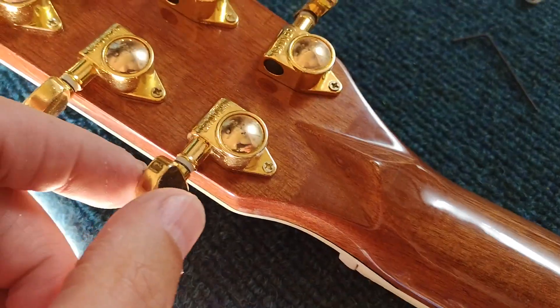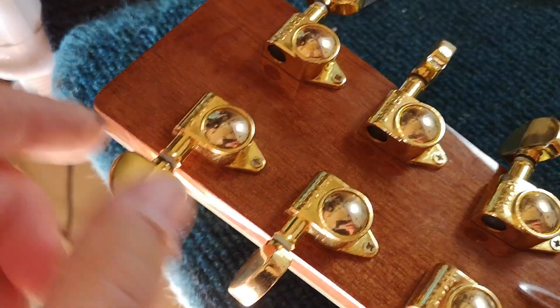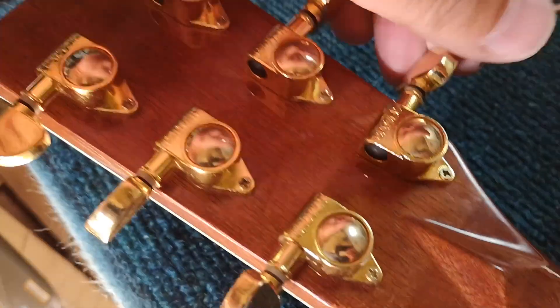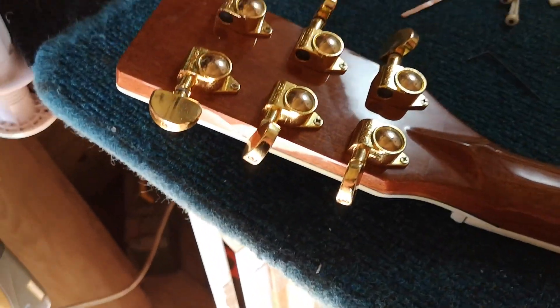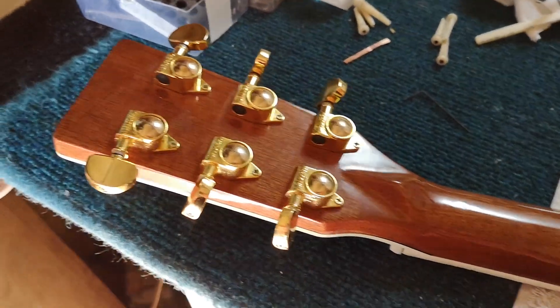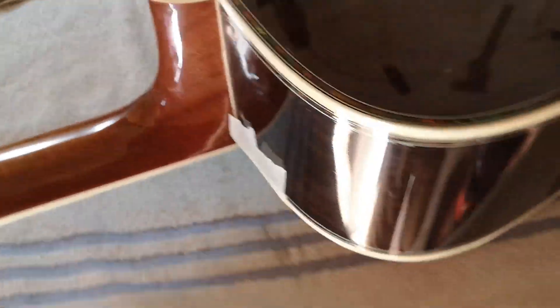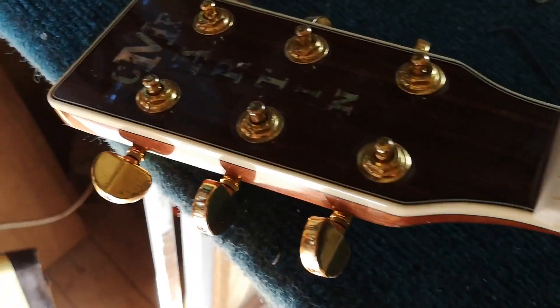Here we've got a Chinese counterfeit guitar — I'm not going to talk about whose it is, but I'm just going to spend a couple of minutes going over it. It's a copy of a Martin, and in many ways it looks quite pretty. It also has a very beautiful sound — no doubt about it, it does sound pretty. However, there are all kinds of problems, as you just saw there.